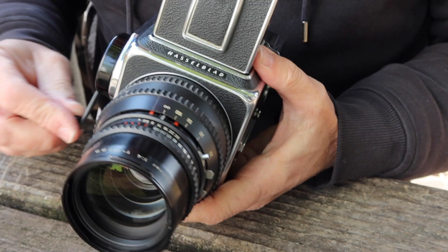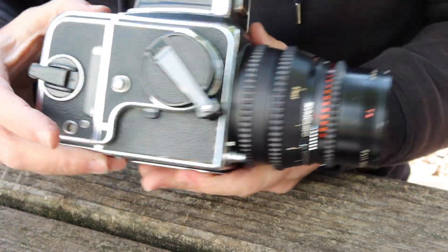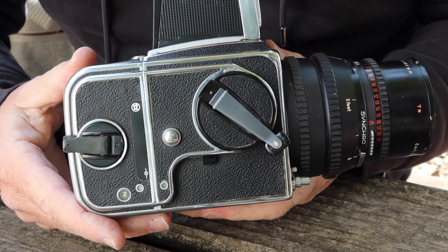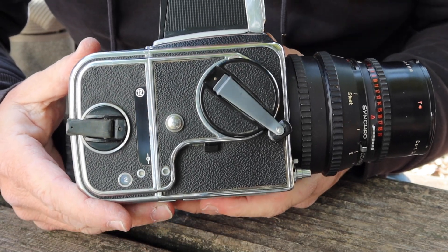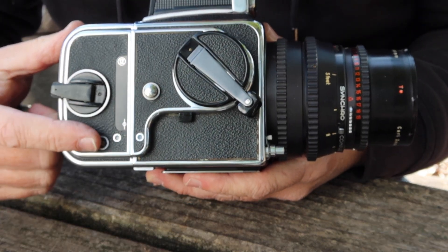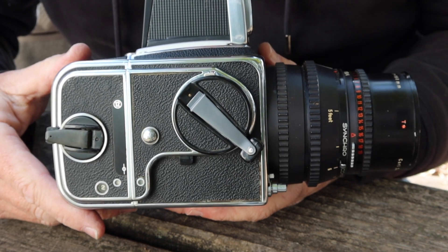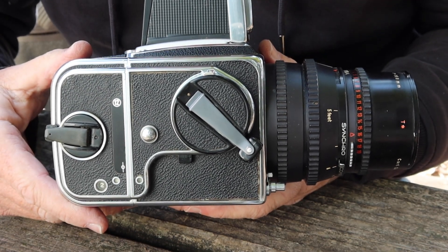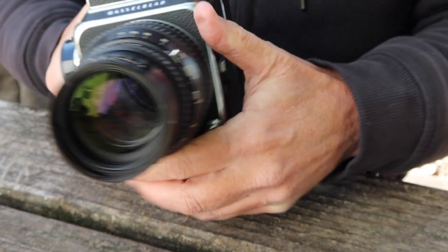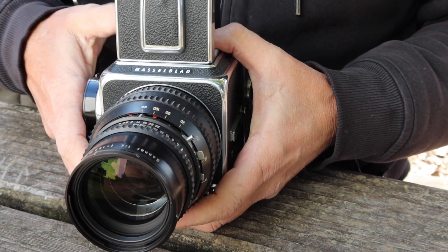The wonderful thing about this camera which makes it superior to other medium format cameras is that when you wind the camera mechanism here, it automatically winds the film back — which is something the Mamiya RB67 doesn't do, and something the Mamiya Press cameras don't do. So that's a wonderful feature this camera has. And then take another shot like so. When you're done shooting, fold down the viewfinder.